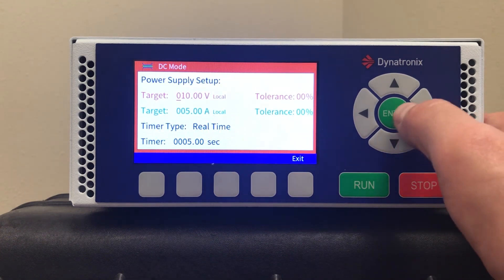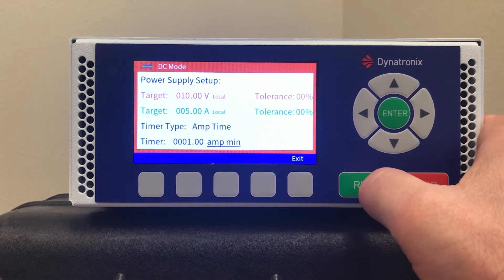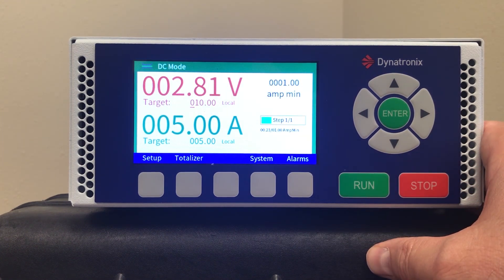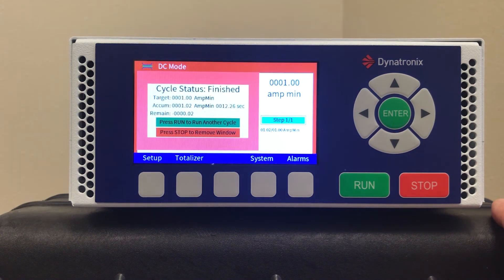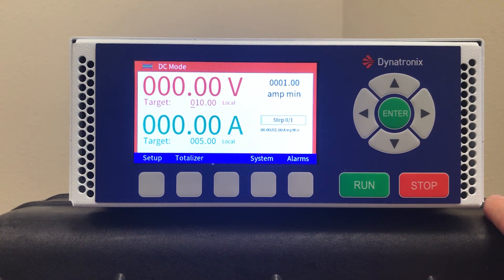Here I'll set up an amp time cycle — there's a one amp-minute cycle. Notice the bar counts down. Thank you for watching.